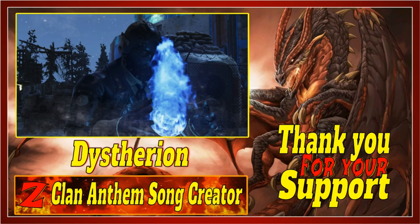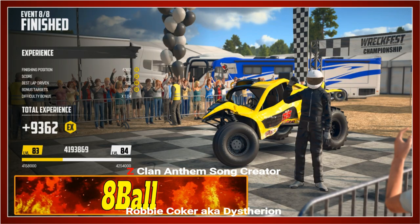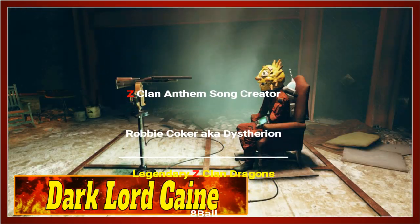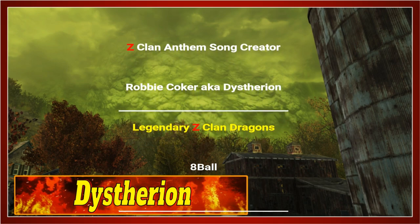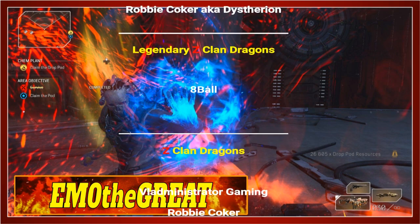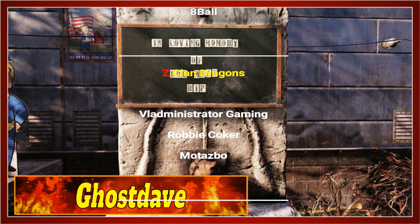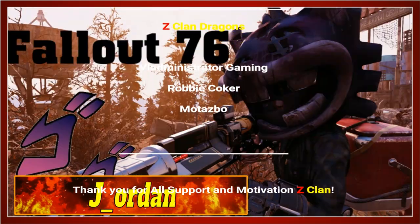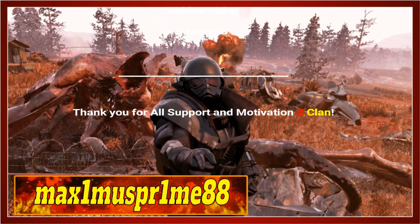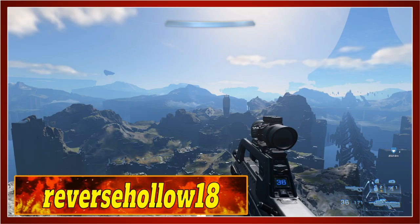From the ashes we rose, into the future we'll go — we are Z Clan, we have GamerZSoul. By the mile of the sword we put the pen to the test. We are Z Clan, Z Clan, we will forever know — community stronghold, this is our song.